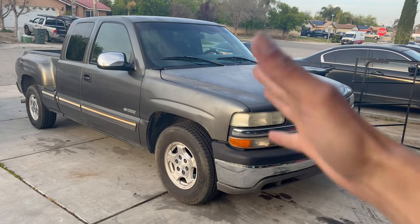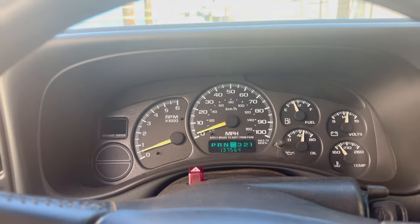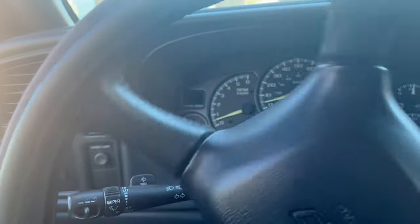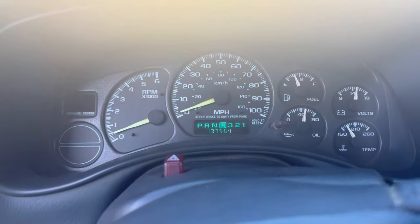Hey guys, welcome back to Global Scale channel. Today we are working on my 2000 Chevy Silverado for the ABS and brake lights showing up on the dashboard. I'm going to show you how to go from here to here with two different ways I got it to work following this method, and I'm sure you'll be able to do the same. Don't forget to give us a thumbs up and subscribe to the channel — that helps me upload more videos and help you fix your truck for free.